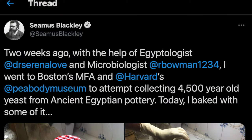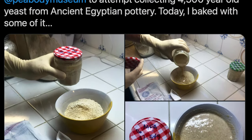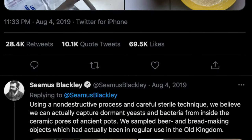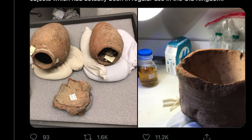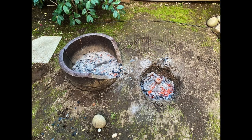Welcome back to Hungry for History. In today's episode, we are going to make an ancient Egyptian bread. Last year, during the pandemic, Shamus Blackley, who is a physicist and game designer best known for creating the Xbox, revived 4,500-year-old dormant yeast samples from ancient Egyptian baking vessels. He successfully baked a loaf in an earthen pit similar to the way the Egyptians baked in the time of the pyramids.